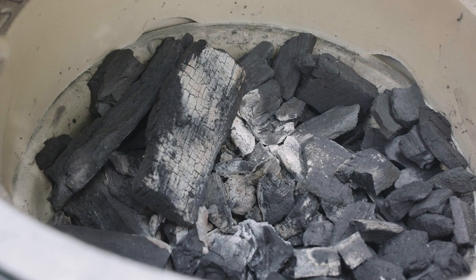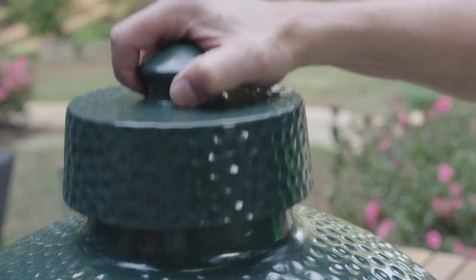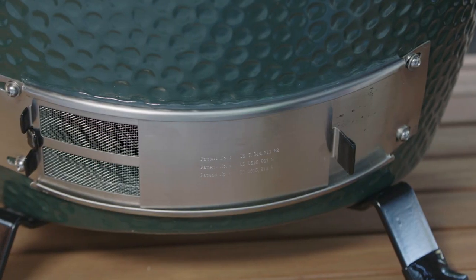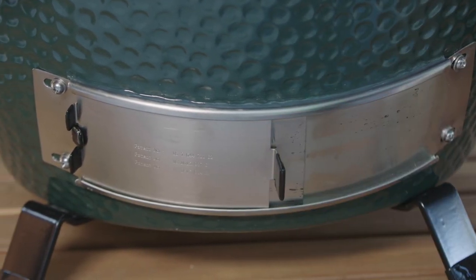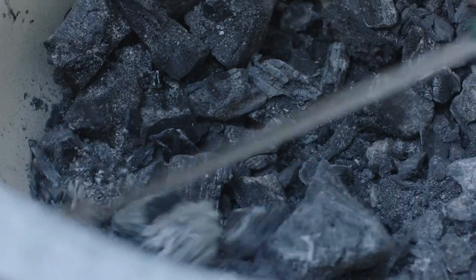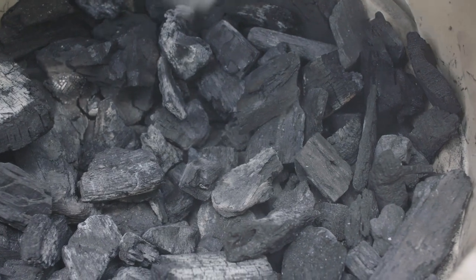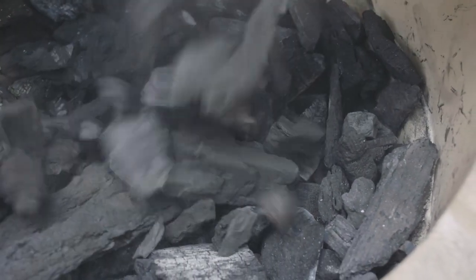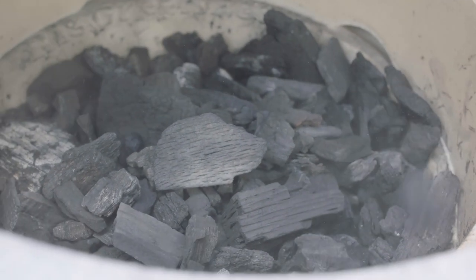You'll find that much of the charcoal you started with in your previous cookout has not been consumed. If you close both top and bottom openings when you are finished cooking, the remaining charcoal can be reused. Before firing up the egg, use an ash tool to rake the coals across the cast iron fire grate. The ash will fall through the holes in the fire grate and into the bottom of the egg. Add charcoal if necessary to bring the level just above the air holes as before. You are now ready to relight the egg.